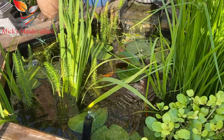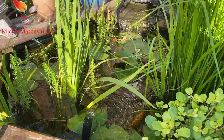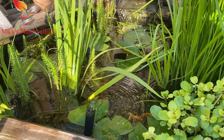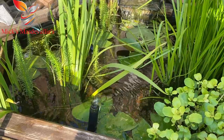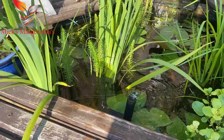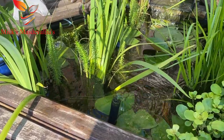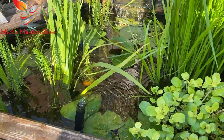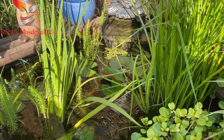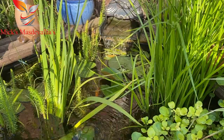Well there you have it viewers - my Norwood raised pond, 50 gallon raised pond. Hope you've enjoyed this video. Thanks for watching. I could sit here all day but I've got too much to do. Thanks for all you subscribers who have been subscribing to the channel. Anything you want to see, let me know. So until next time - bye for now, see you on the next one. Bye.